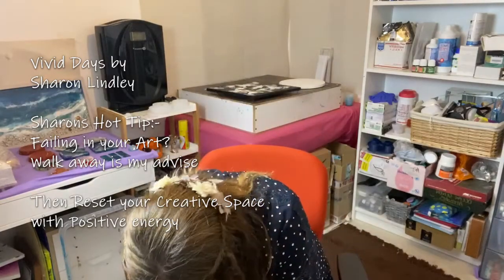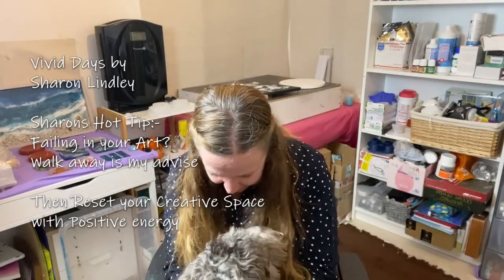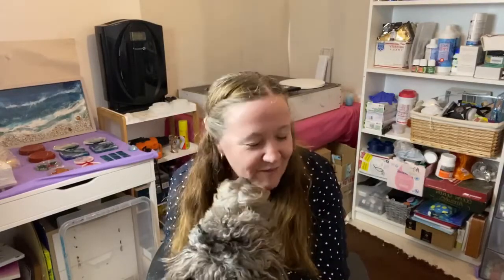Hello beautiful. You're handsome. You're handsome Paula. Hey, welcome back to Sharon from Vivid Days. I've got my wonderful Zeus here who's relaxing me and wants to star in this video. Welcome back to Sharon's hot tips.